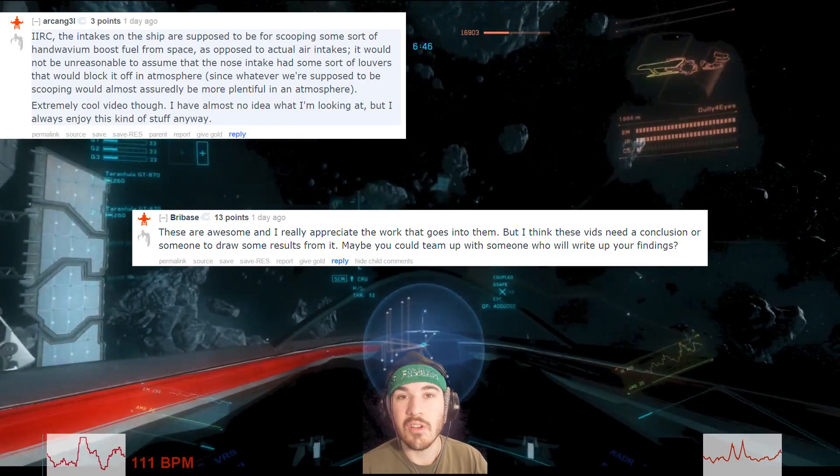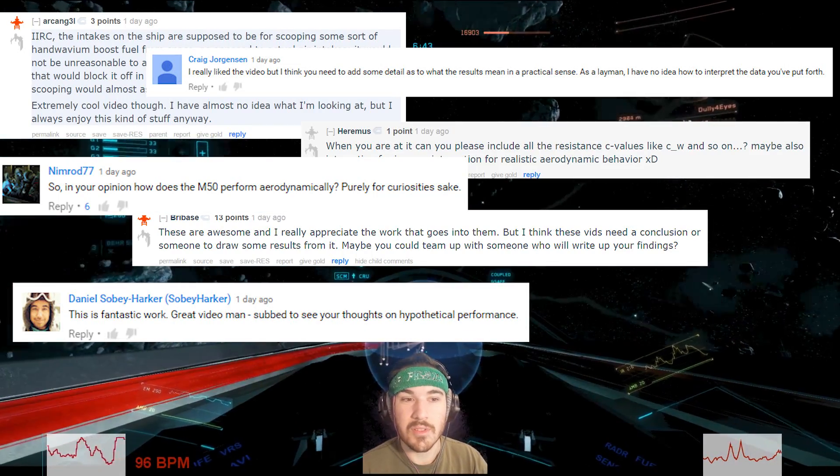There were a lot of comments asking for a layman's explanation of the simulation, so we're getting into that now. The first take of this portion was 30 minutes long, so I'm really going to try to speed things up. First: the green color corresponds to 280 meters per second — that is the maximum speed of the M50. All the green tells you that everything in that region is moving at 280 m/s with respect to the M50.